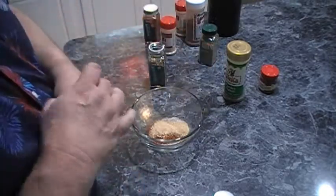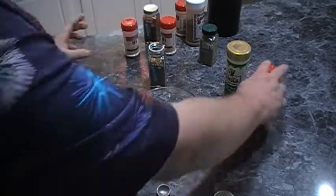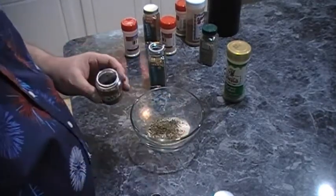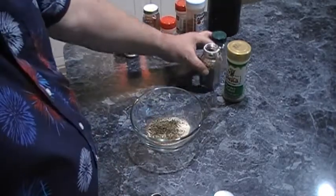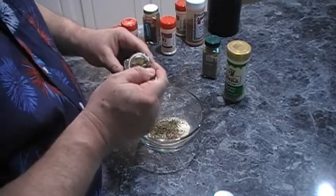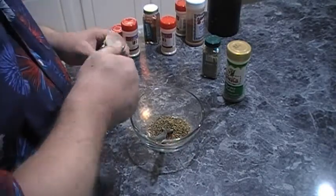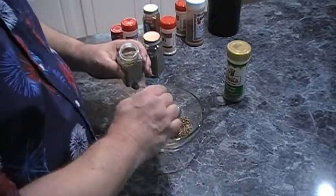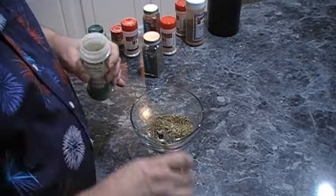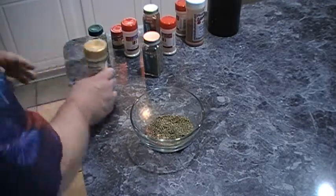Then we need onion powder, which is a half a teaspoon normally, so it will be one teaspoon total. Then some dried thyme, which is a half teaspoon, and will be one teaspoon total. The recipe for the seasoning blend will be at the end of the video in case anybody's wondering. The next one will be basil, which is a half teaspoon, making one teaspoon. Then we're going to do a half teaspoon of rosemary, which will be a whole teaspoon being a double batch. And then finally parsley, which is a quarter teaspoon, making about a half teaspoon.